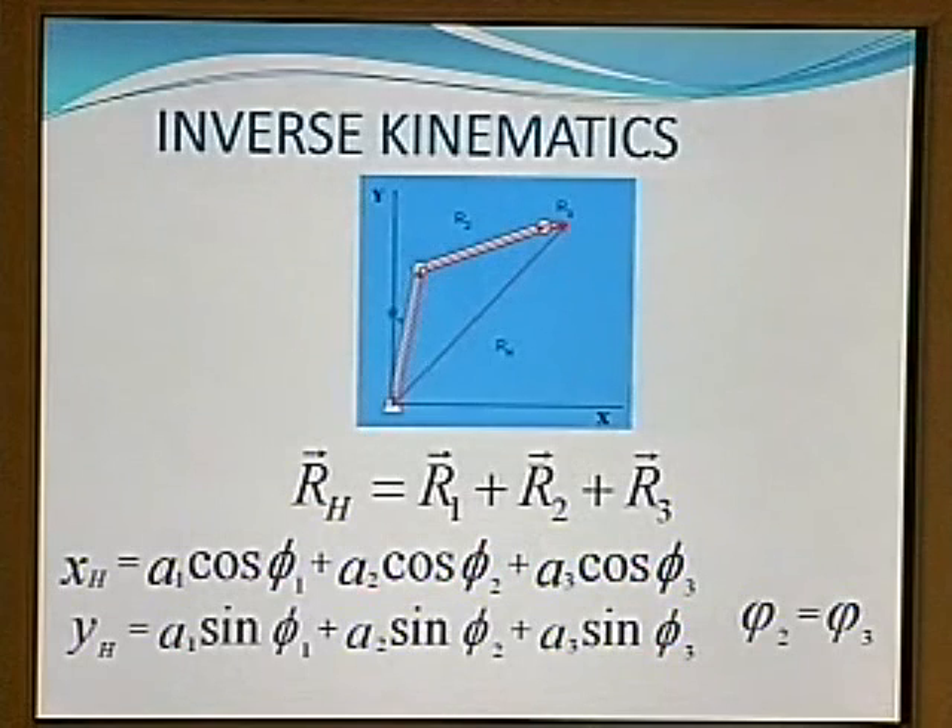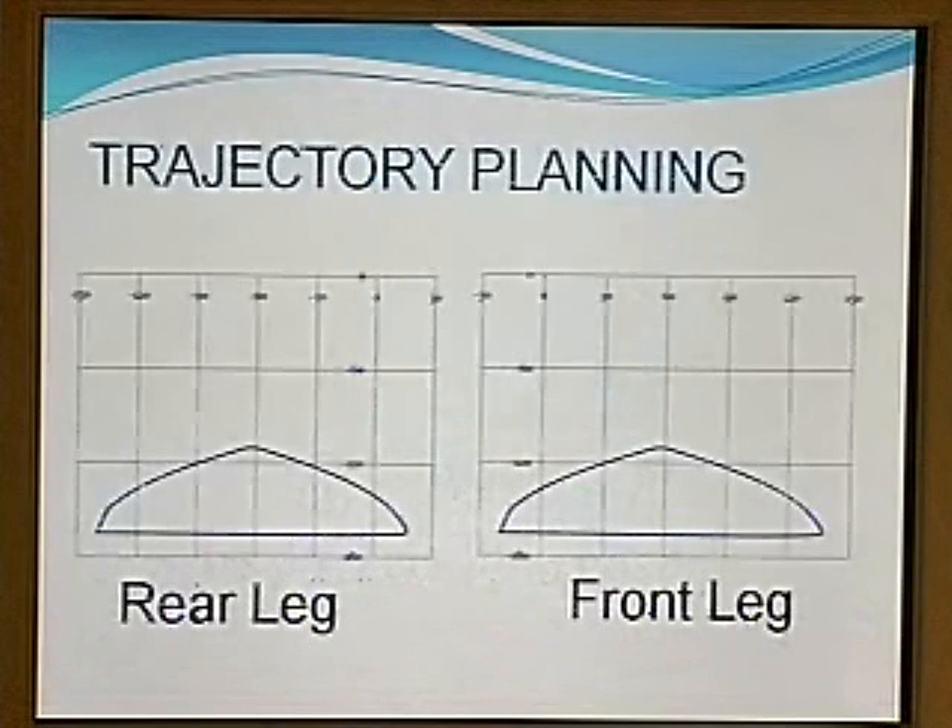For the actual gait development, we employed inverse kinematic analysis for each one of the legs of the robot. Each leg can be represented as a planar 3R robotic arm. These are the equations of the inverse kinematics. The first step of the analysis is to select the trajectory that each one of the legs would be following.